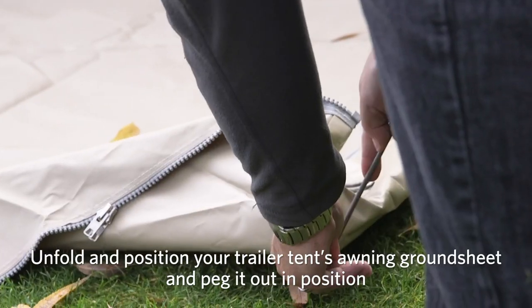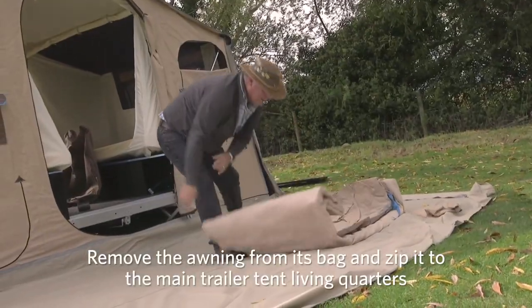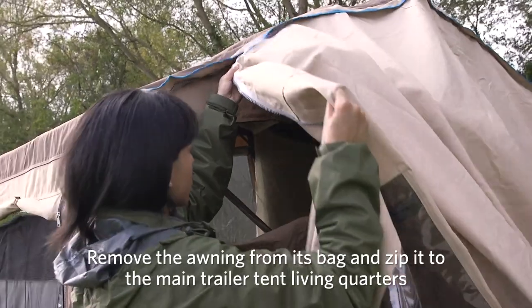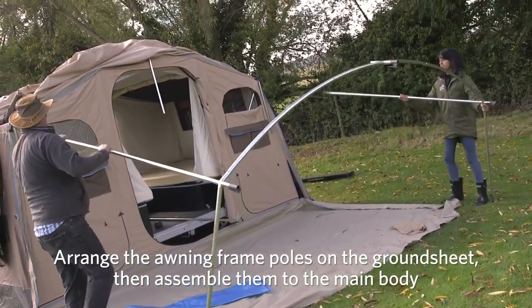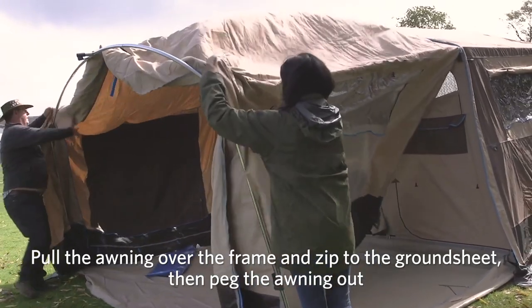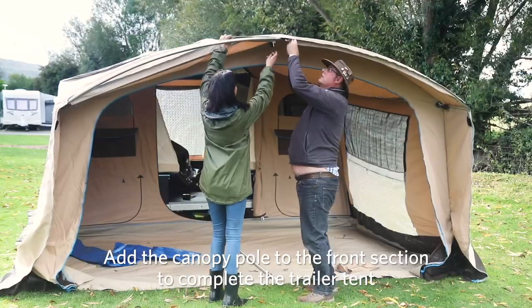Unfold and position your trailer tent's awning ground sheet and peg it out in position. Remove the awning from its bag and begin by zipping it to the main trailer tent living quarters. Throw it over the main body canvas. Arrange the awning frame poles in position on the ground sheet, then assemble them to the main body. Pull the awning over the frame and zip to the ground sheet. Peg the awning out. Add the canopy pole to the front section to complete the trailer tent.